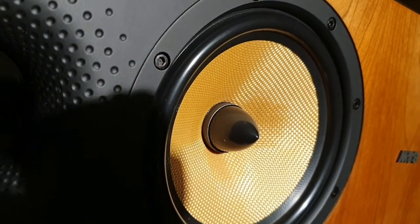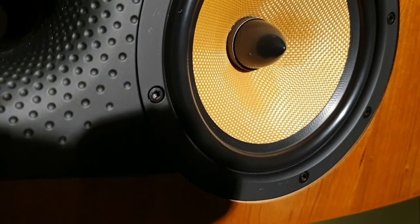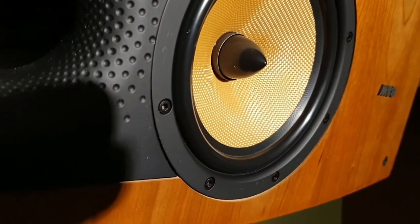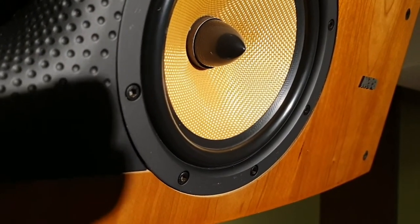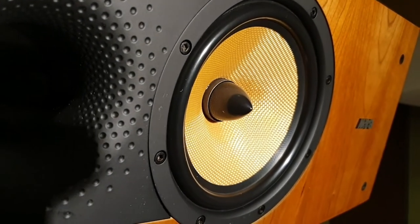When it's brand new it's quite a lemon yellow colour, and as it ages it becomes a darker custard yellow. This driver here I think has actually been replaced, because one of my amplifiers was playing up and I think it made some sort of pop when I wasn't around and burnt out the driver, so I had to replace it. I've got a new amplifier now.